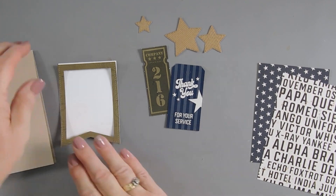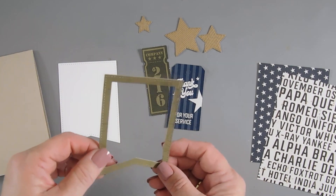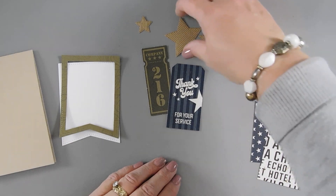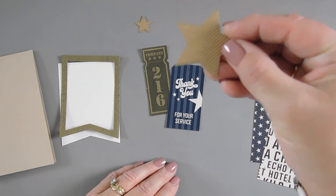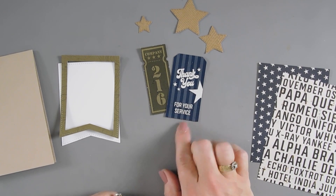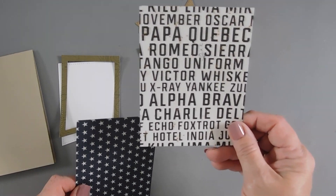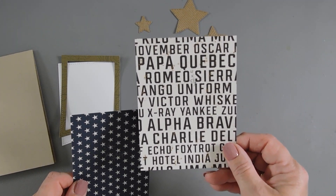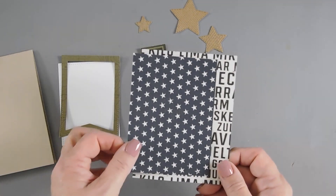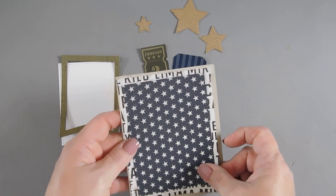Everything is die cut. I have a frame created with that avocado colored pattern paper, a background, and my stars cut out — I love the texture this adds. I picked a couple pieces from my ephemera pack. I also have two panels: one measures 4 inches by 5 and a quarter, and the other is slightly smaller at 3 and a half inches by 4 and three quarters. We're going to mat both of these together and adhere them to the front of our card.